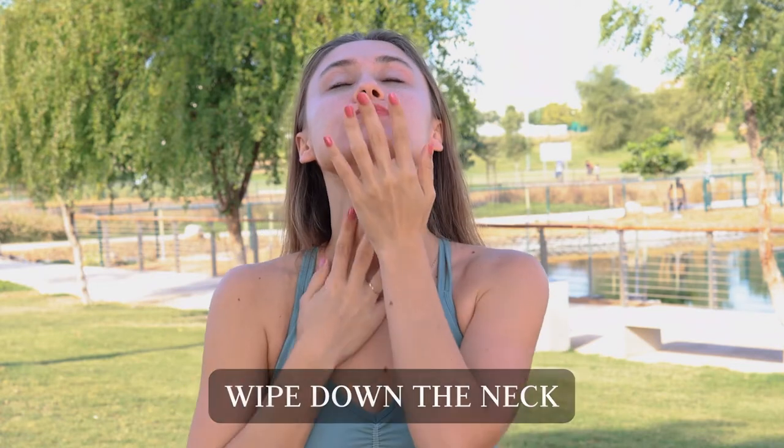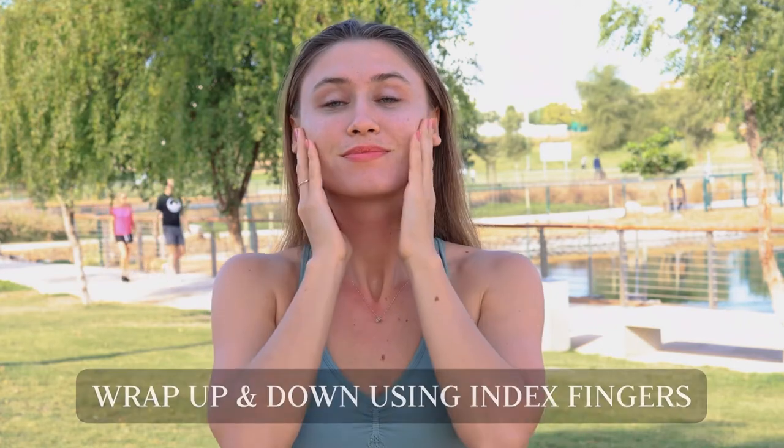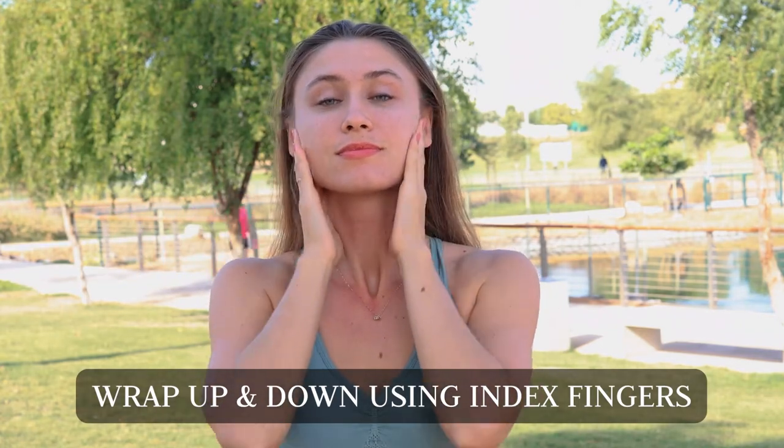Do the gum line. Down the neck. Bring your index finger under the ears and move up and down.